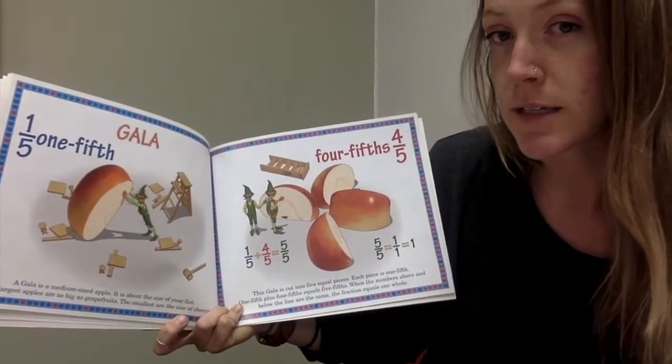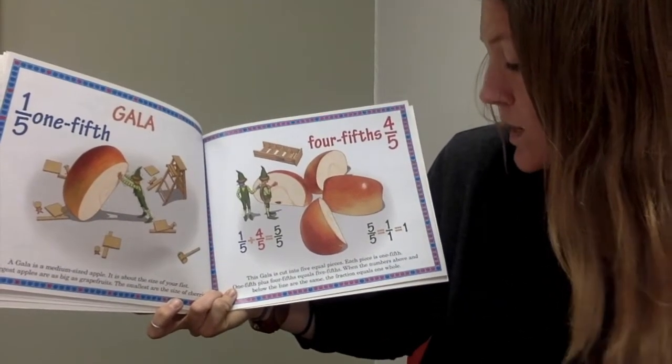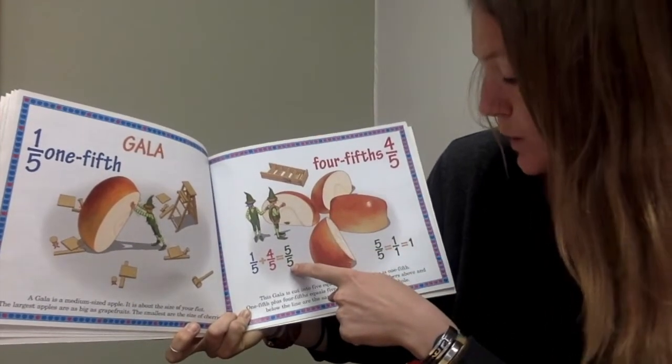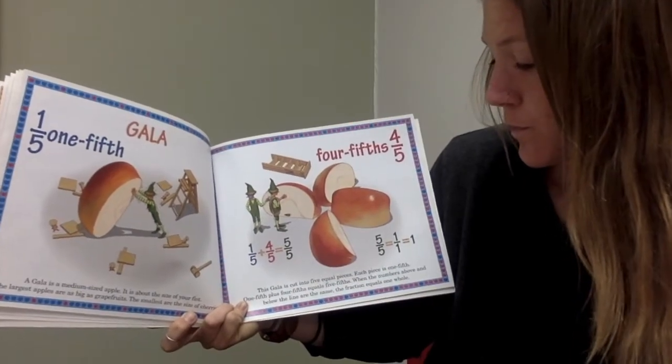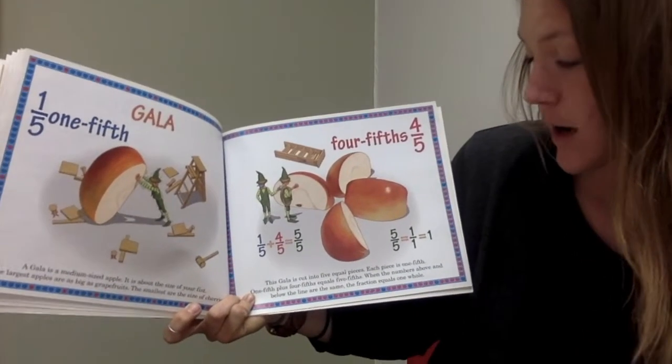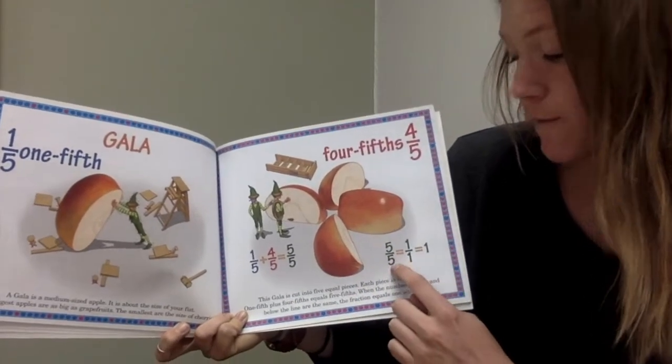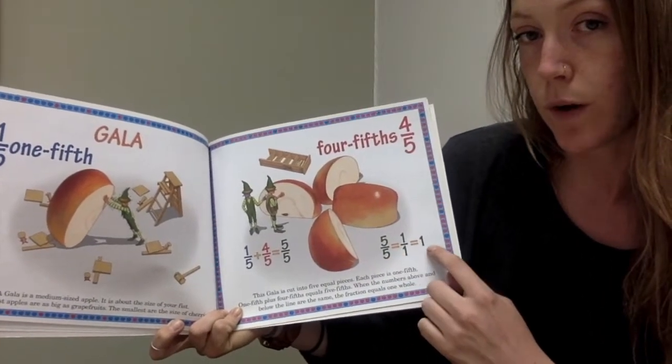So I'm going to say that again, Math Wizards. When the numbers above and the numbers below the line are the same, the fraction equals one whole. So five-fifths equals one whole — you can see it here.